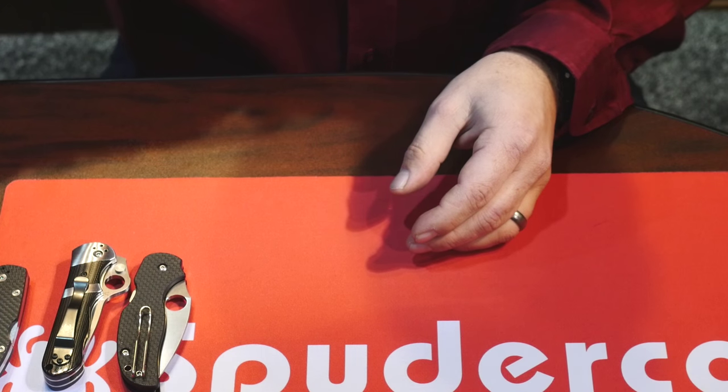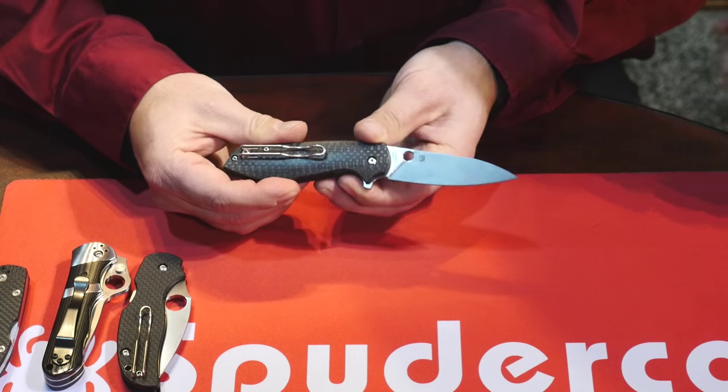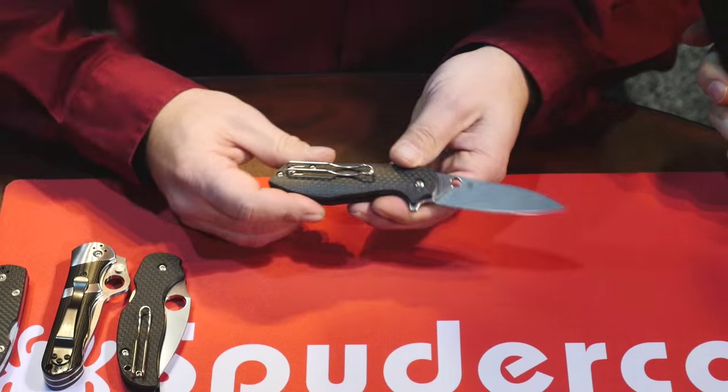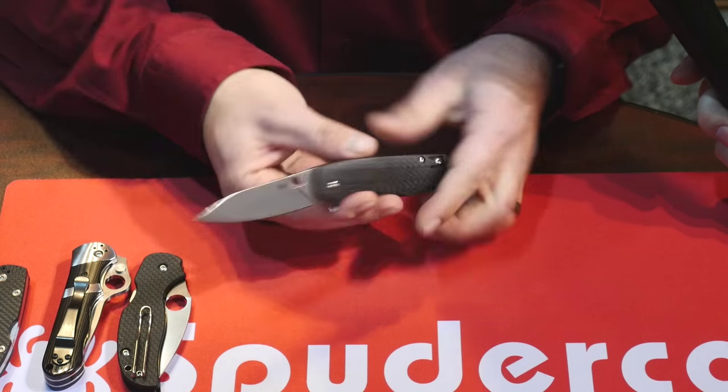Is that the actual name — the Brad Southard Flipper? Oh no, this is called the Positron. Thank you for reminding me of the actual name — we are calling it the Positron, a very nice piece.